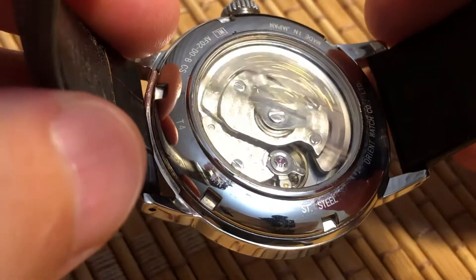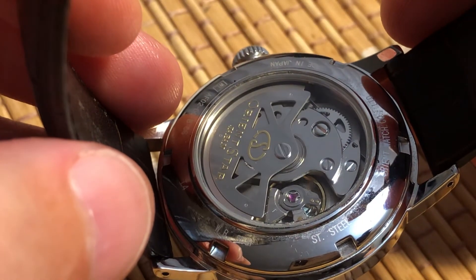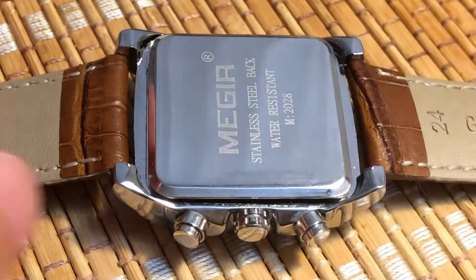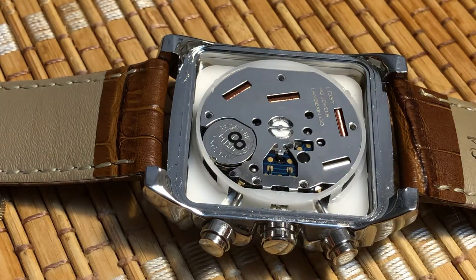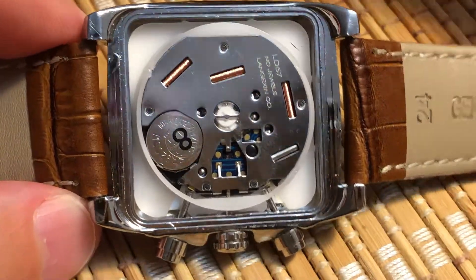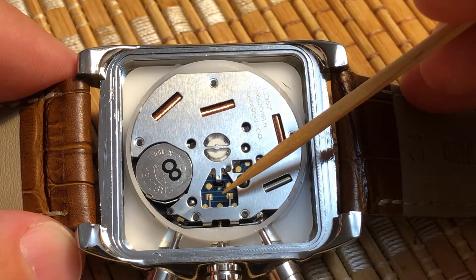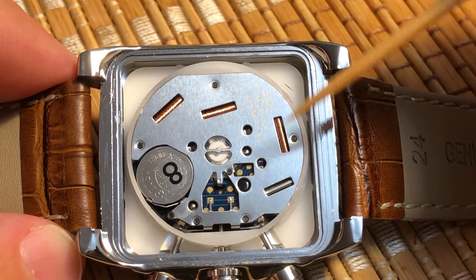Automatic just means a mechanical watch that can wind itself from wrist movement. So what is a quartz watch? Quartz is a relatively new technology — it really became big in the 1980s. A quartz watch with hands is essentially an electric motor powered by a battery whose speed is regulated by a quartz crystal oscillator and a circuit board. You can see the battery, the circuit board, the quartz crystal oscillator, and finally the coils, which are part of the motor powering the hands.